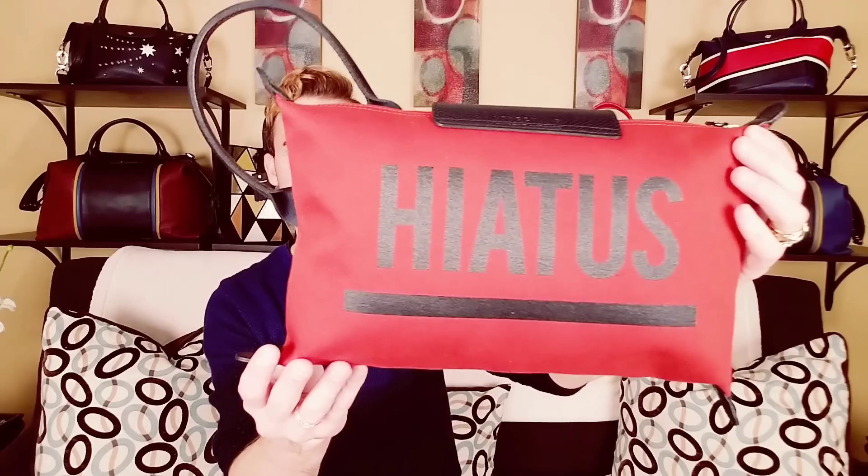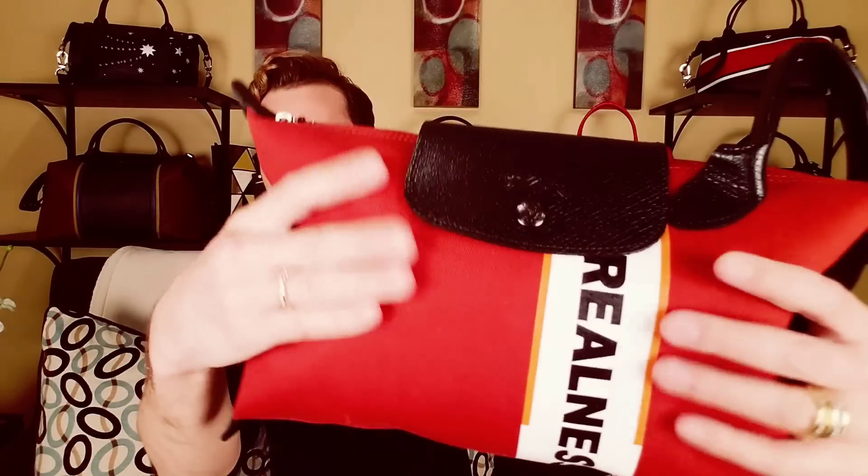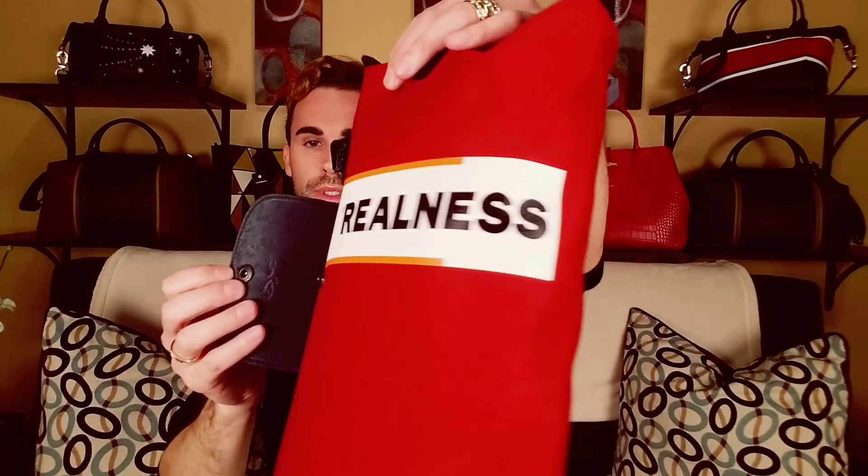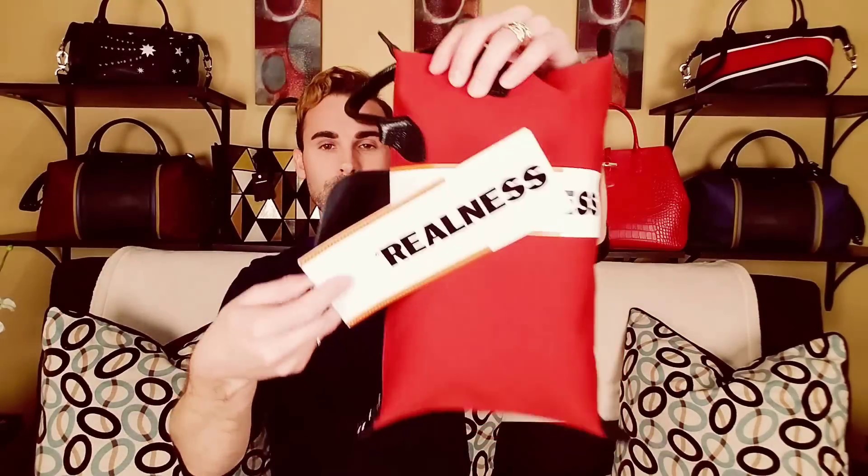Oh, here's the back — it says 'hiatus' on it. I just think it's a really cool design, like a little clutch bag, right? It's not nylon, it's like that fabric, and then it's like painted on. And it just says 'realness' — so cuteness, right? There was mention of a little bit of pilling on the fabric, and I see what they're talking about — there's just like, it's like dusty. It wasn't really packaged well; there's like lint on this.